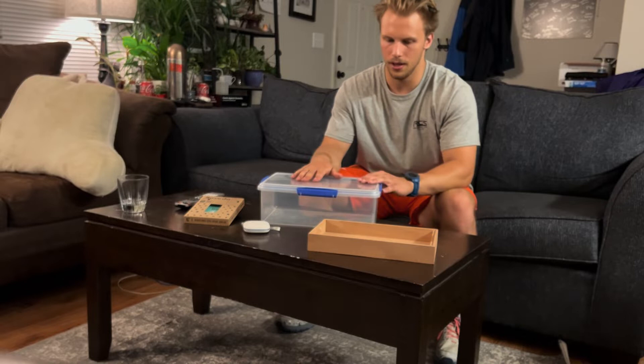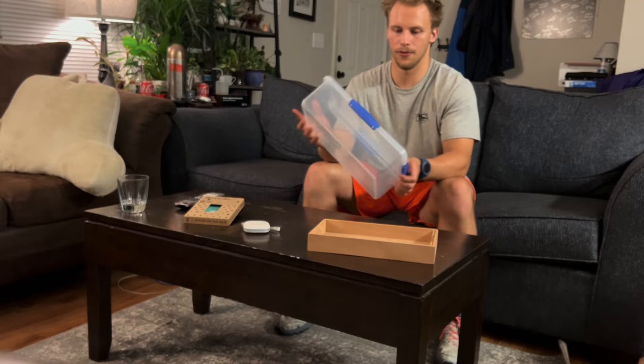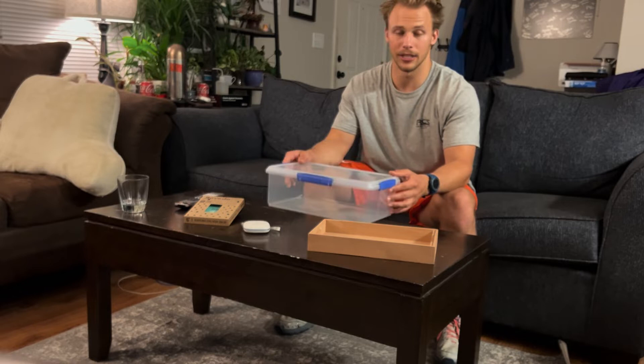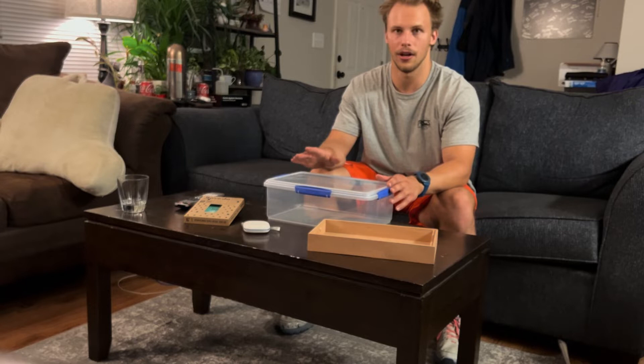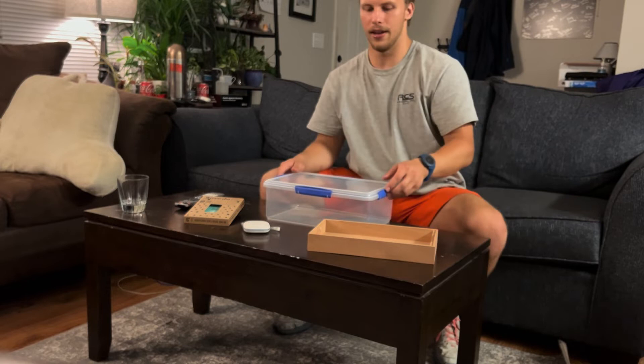I wanted to figure out the best system for having a humidor I could just leave at home. Bespoke Unit had actually come up with this original idea and I refined it a little bit. This is a Systema — just a food grade storage Tupperware bin. It has a gasket and seals on all four sides. Important things to know: it's made in New Zealand and it's BPA free. I washed mine out beforehand to make sure it was clean, and New Zealand has pretty strict laws on the things that go into their products.